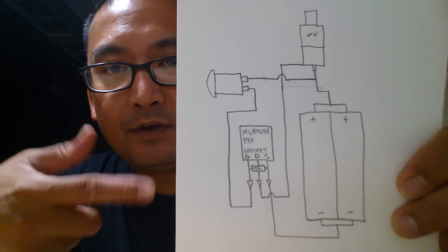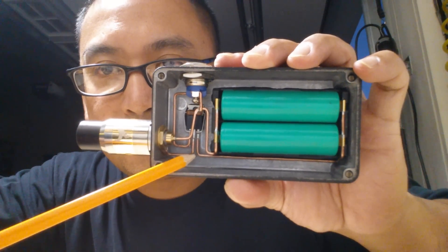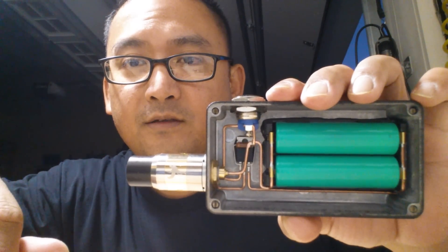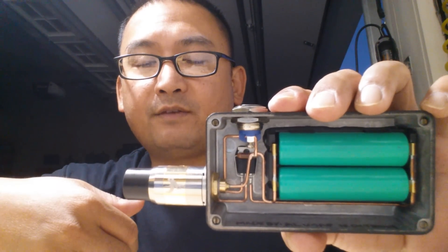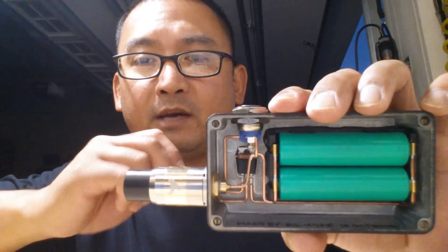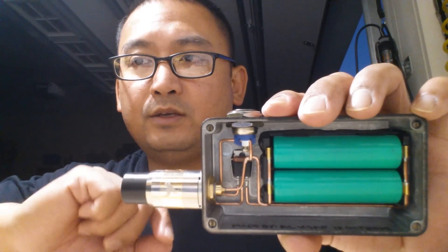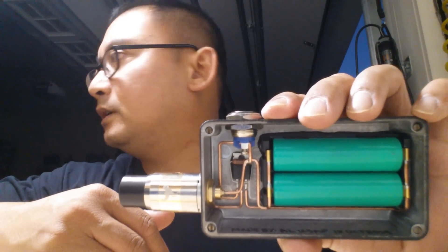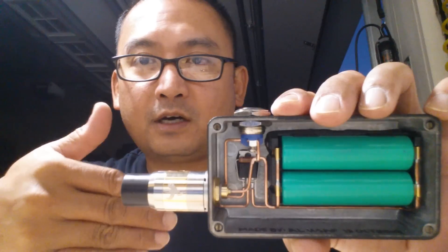There you have it folks. Once again, if you're going to use this wiring diagram just pause the video and start soldering. A few tips when soldering your wires to the MOSFET: make sure you don't leave your soldering iron there too long or you might end up burning or damaging it. I have my iron set at 750 degrees because mine is adjustable — it heats up right away. I also use flux. Flux distributes heat evenly so the solder flows much better.